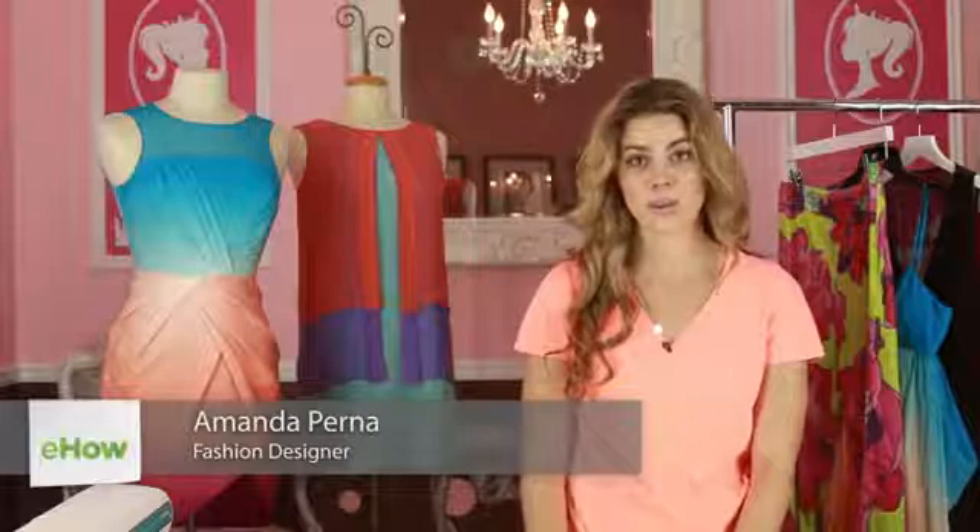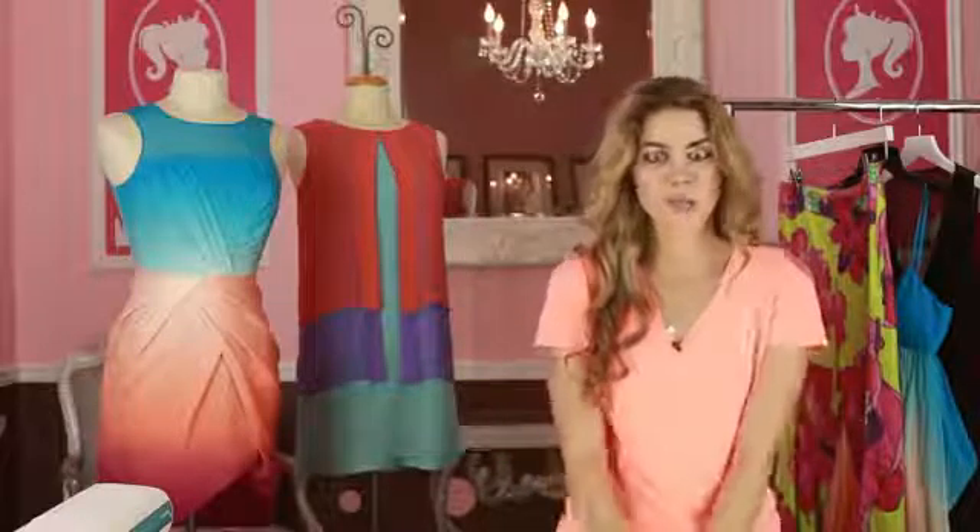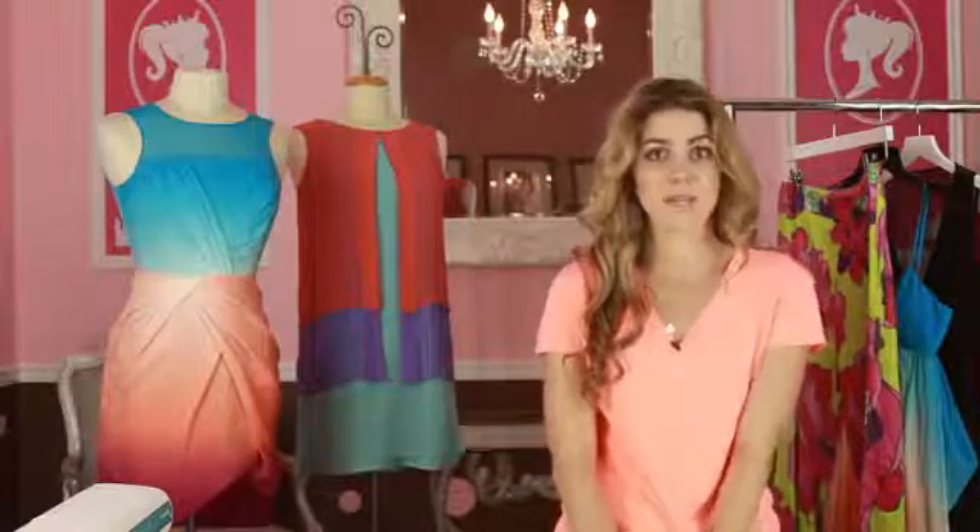Hi, I'm Amanda Perna from the House of Perna, and today I'm going to show you how to turn a t-shirt into a crop top. I know you've seen so many girls wearing adorable crop tops and you just don't know where they find them. Well, today I'm going to show you how to make your very own so you can make one that's unique and have everyone else wondering where you got yours.